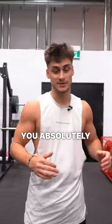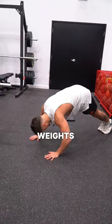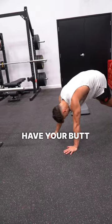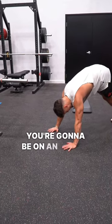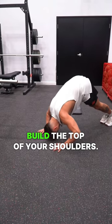The next muscle you absolutely need to build is your shoulders. You don't need the bicep curls, you don't need the triceps. What you do need is shoulders, and the best way to build shoulders without weights is pike push-ups. You're gonna have your butt arched up, on an incline, and you're just gonna press your head to the ground — that's gonna build the top of your shoulders.